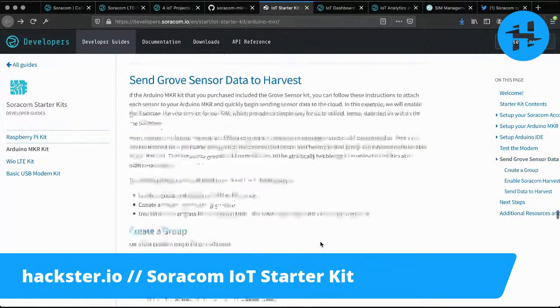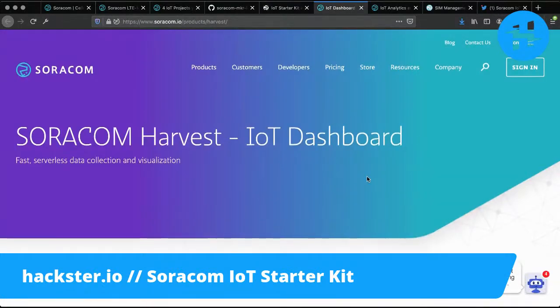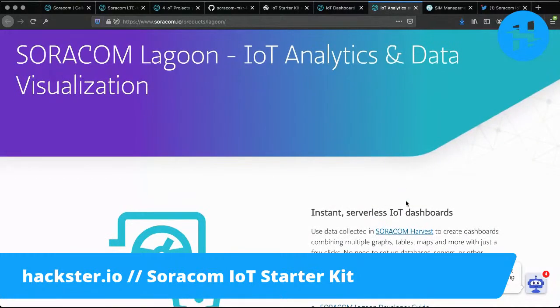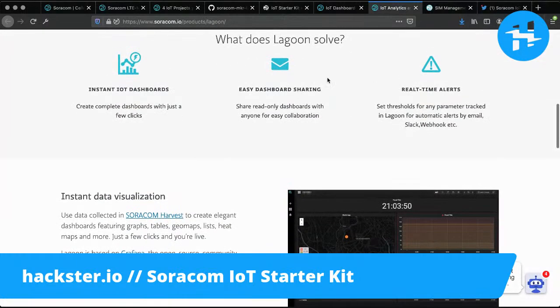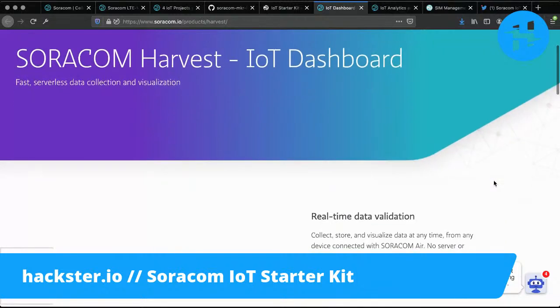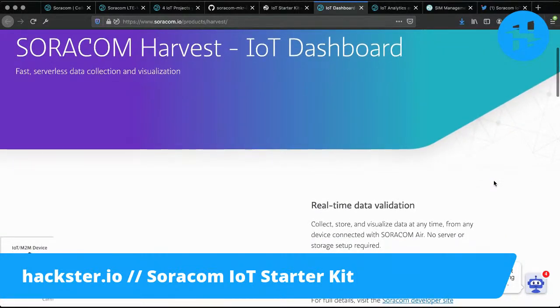I'm not totally clear yet on the difference between Harvest, the IoT dashboard, and Lagoon, the IoT analytics and data visualization area. But these are two wonderful tools available to take all the data you'll be collecting and turn them into visualizations, notifications, and things like that.